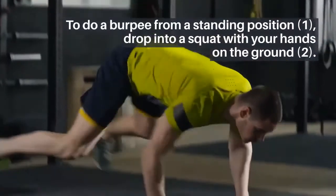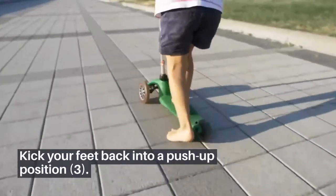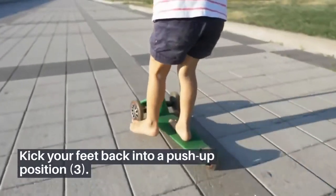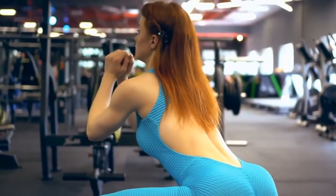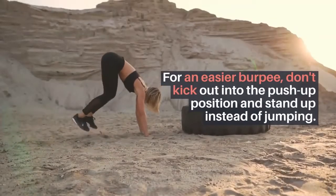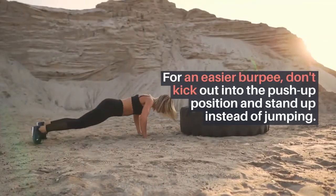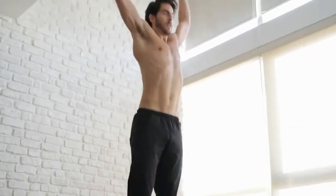Burpees: two sets of 15 to 24 reps. From a standing position: one, drop into a squat with your hands on the ground; two, kick your feet back into a push-up position; three, jump your feet back into a squat; four, jump up with your arms extending overhead. For an easier burpee, don't kick out into the push-up position and stand up instead of jumping.